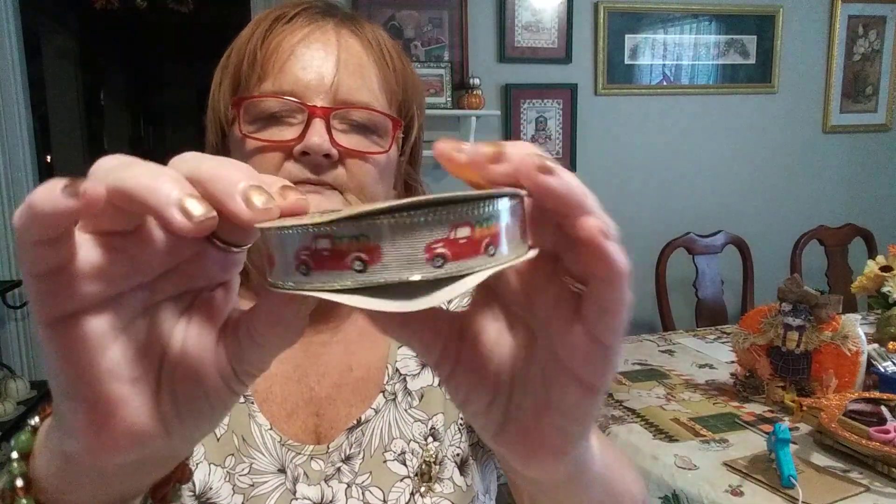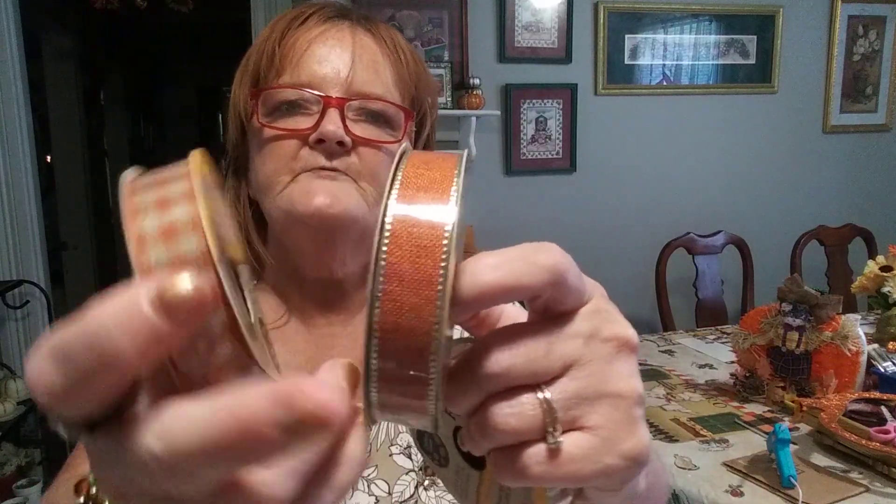Let me try to get that plastic off the top so I can pull one out. I believe it is burlap. Somebody, if you already have one of these and they're open, could you leave a comment below and let us know if the one with the truck is burlap or regular? I can't get the plastic off without a pair of scissors.